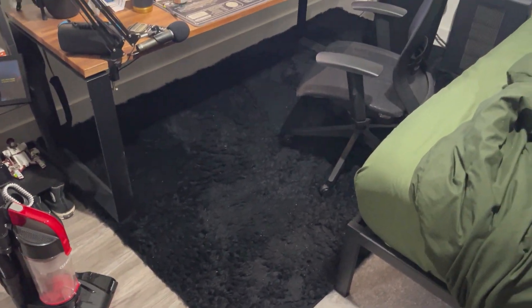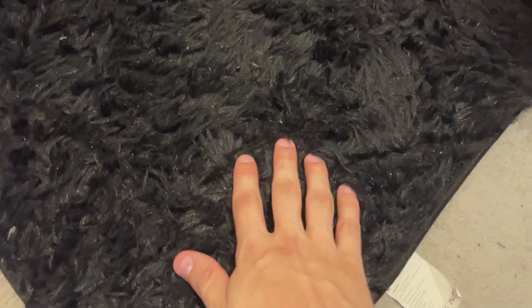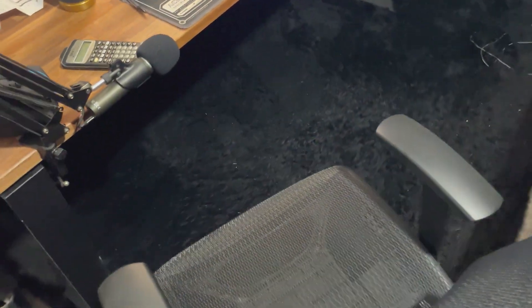Hey everyone, so if you're like me and you have just a nasty rug, especially one that is hard to clean — like the soft, super... I don't know the exact material of it — but basically, you can see that with the normal vacuum, this is hard to get off. Things like this do not come out easily. You can see all these different crumbs and all this stuff I've had get on this carpet throughout the years.